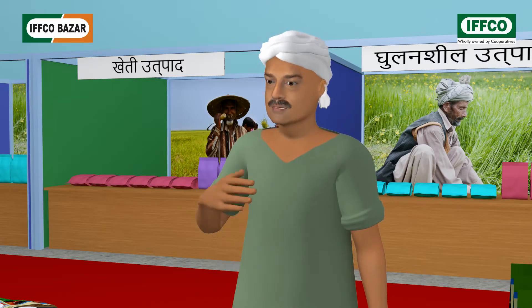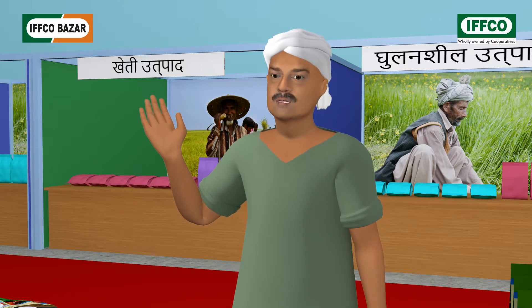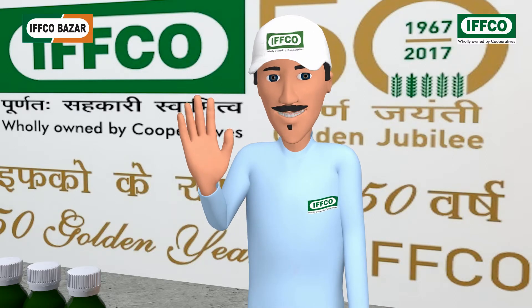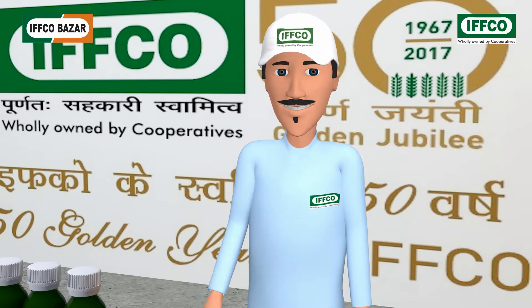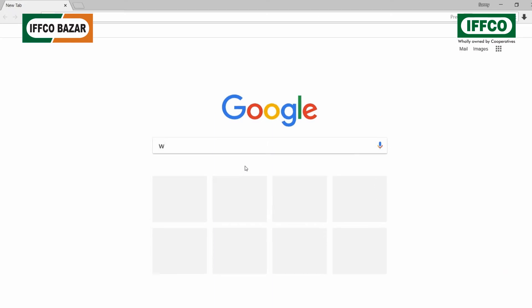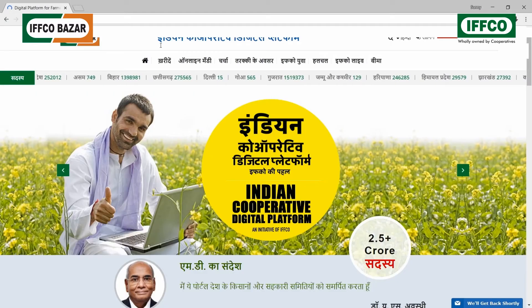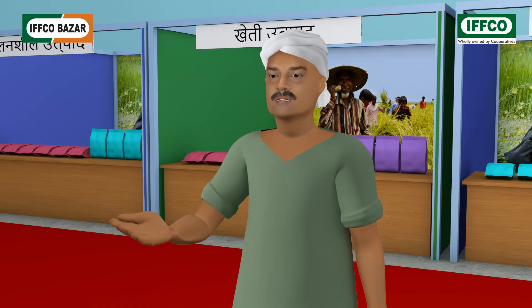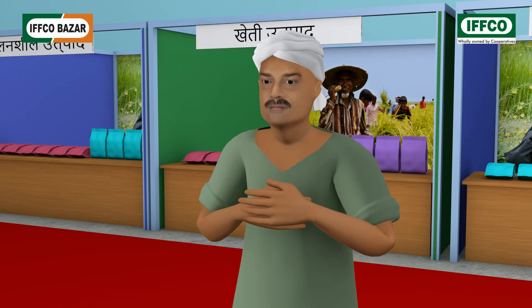Wow, great! Tomorrow itself, I will visit an IFFCO Bazaar store or a cooperative committee to purchase it. Now you can also purchase this product online from your home, which will be delivered free at your home. With your mobile or computer, visit www.ifcobazaar.in and order the product that you want. Thank you, sir. Today again, IFFCO has proved that it is a true mate of farmers.